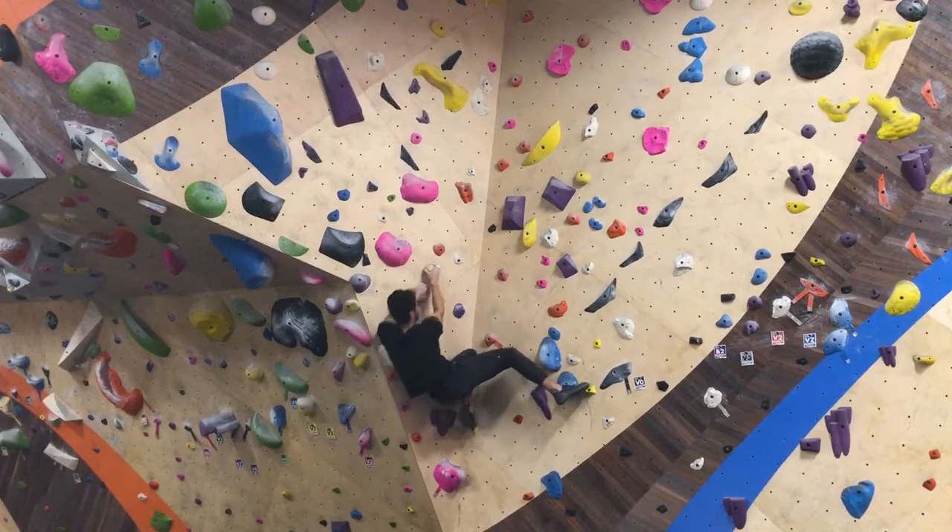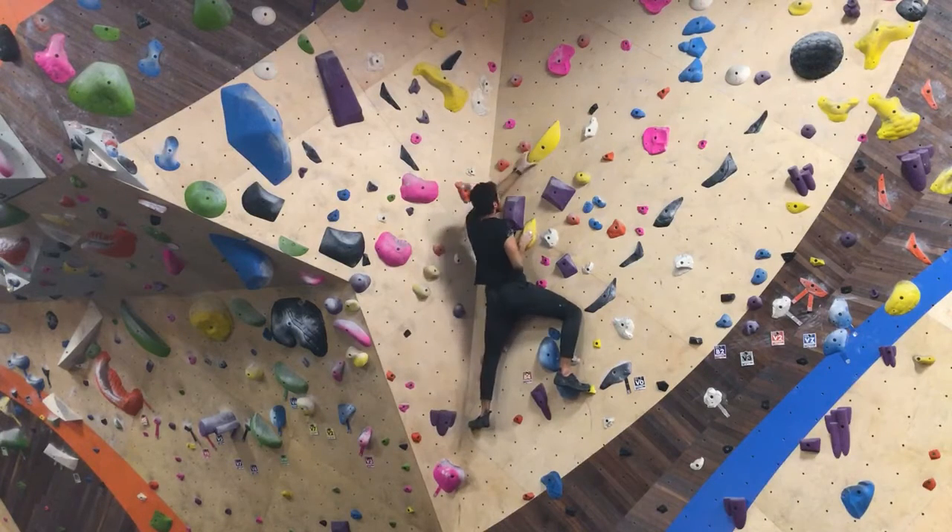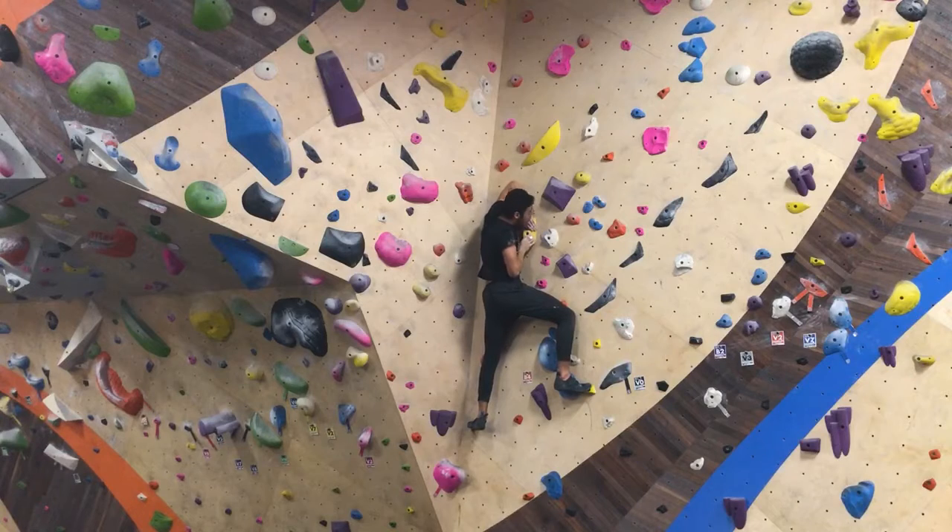And then I got into this position. From there, I tried to push myself upwards — that's what I had in mind. Once I got here, I didn't really think I would get this far because I was stuck on the part before for so long.